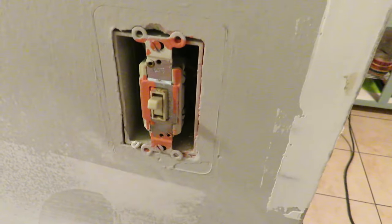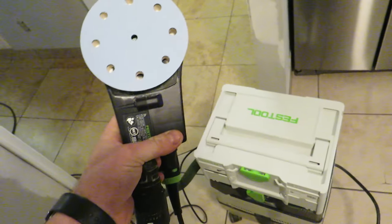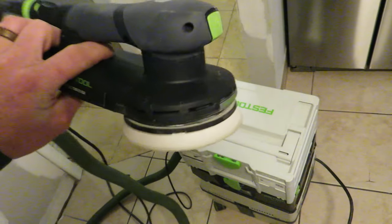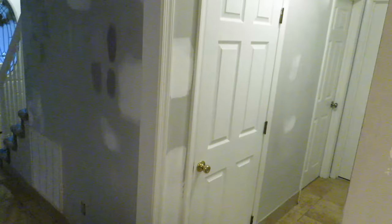Got everything done with the big sander. You can see the color change in the wall — getting through the lighter gray layer to some of the darker blue, and in some places the orange or pink that used to be there — pretty well highlighted by how much is on that light switch. The big Planex does a really good job on the main areas, but it doesn't get all the way up against trim, so I've got the Festool ETS 125, a five-inch random orbital sander, to clean up drywall edges and tight spots around outlets.